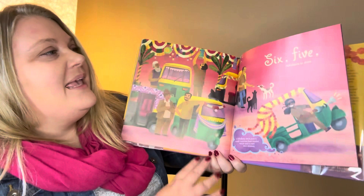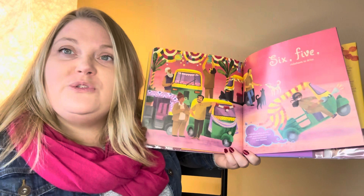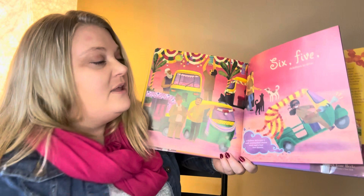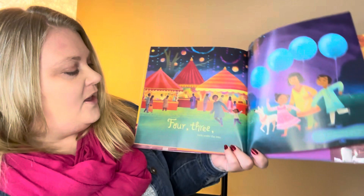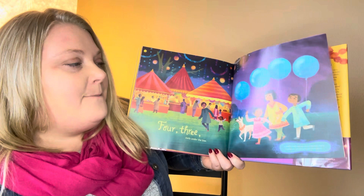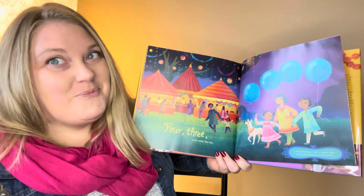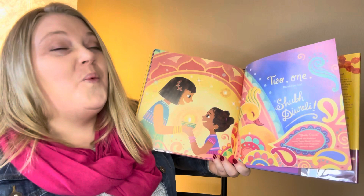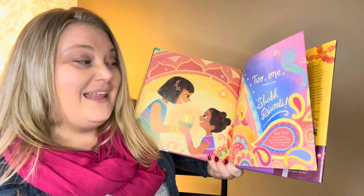Six, five — rickshaws to drive. A rickshaw is a small motorized three-wheeled vehicle used to travel short distances in India. There are lots of people, so there are lots of rickshaws — they're kind of like taxis, you can get a ride in one to go wherever you're going. Four, three — mela under the tree. A mela is a market where artists and shopkeepers put up tents and sell goods underneath a tree. Pretty neat, right? Two, one — Diwali is so fun! And then it says Shubh Diwali. Shubh Diwali means Happy Diwali in Hindi, which is one of the languages spoken in India.